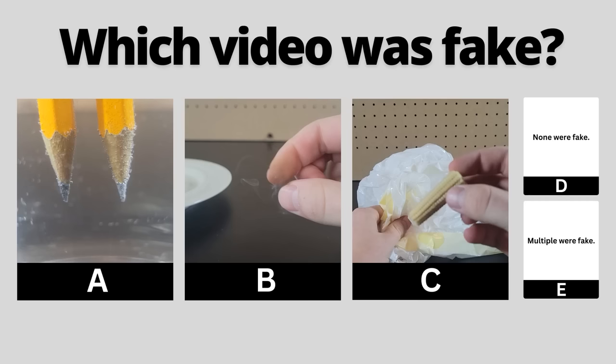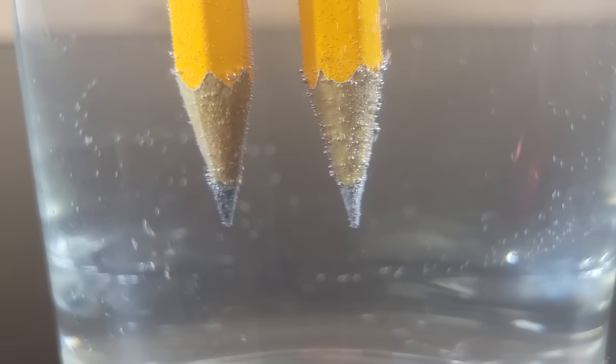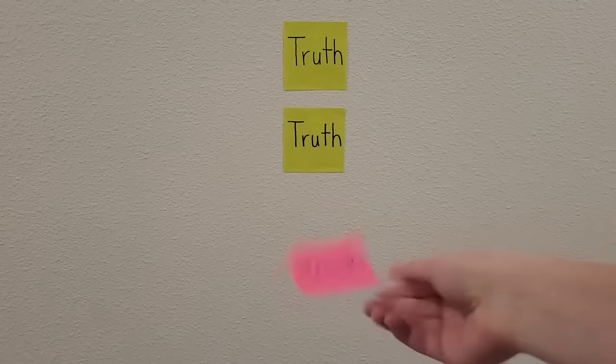You've seen all three videos now — pause to vote in the comments which one you thought was fake. The bubbles that formed on the tips of the pencils were real and showcase electrolysis. That means this video was fake. I just placed baby corn in the bag while you weren't looking.